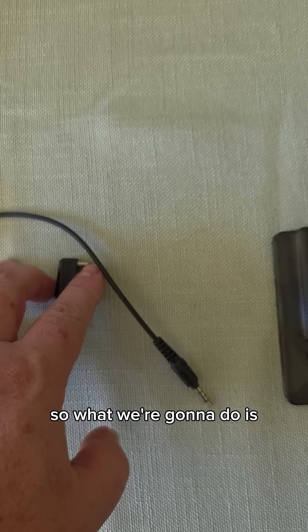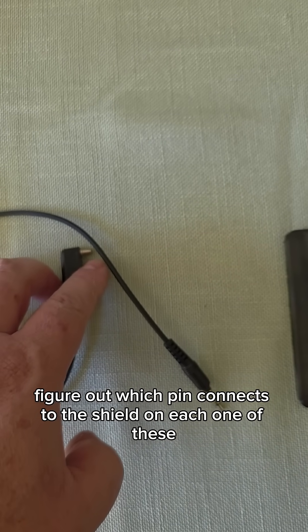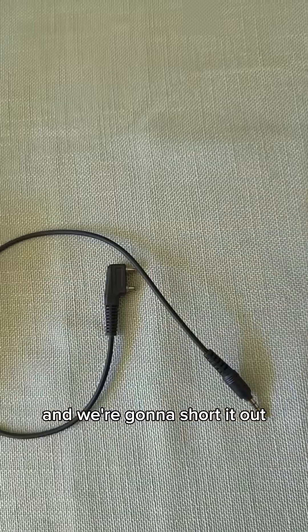So what we're going to do is figure out which pin connects to the shield on each one of these, and we're going to short it out. The way that I did that was with a simple 3D print.